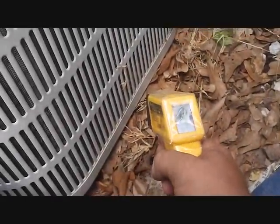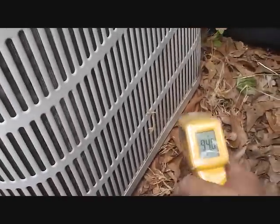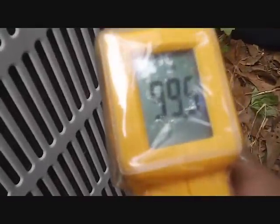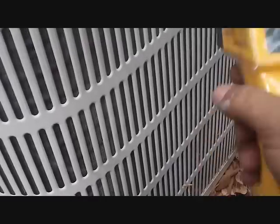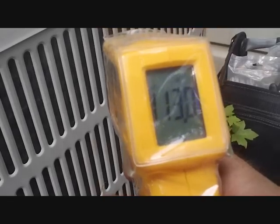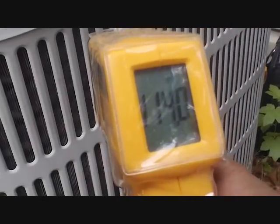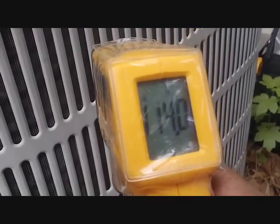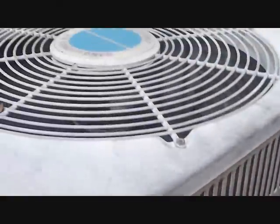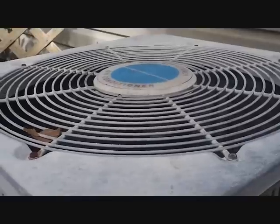Just for a look — at the bottom it's 94 degrees. Let's try the middle: 99 degrees across the middle. Let's try the top row — quite a bit different. It's showing 114 degrees across the top row of the condenser. That is quite a difference in the air actually coming out through here. I asked the guy — he came outside and said it was still cooling, but it sure could be cooling better.